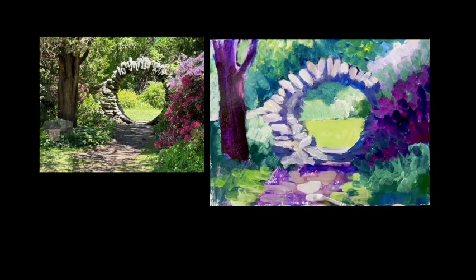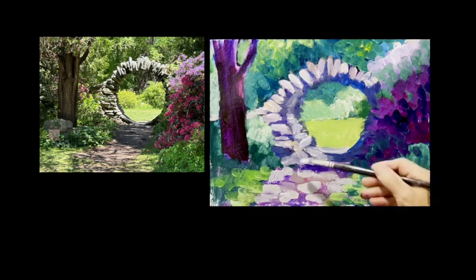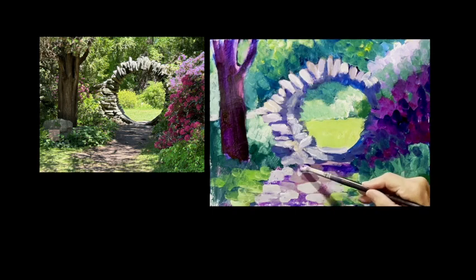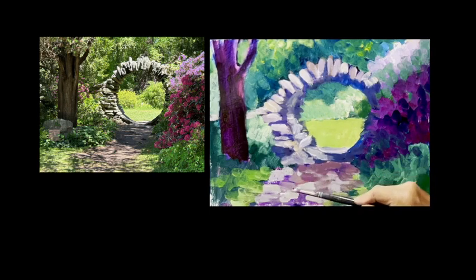I need more light on my ground here. I love that dappled sunlight. I want to make sure that if there's light here, there's light coming onto the path. I'm making my strokes pretty deliberately horizontal here because I want to keep this as a flat plane.